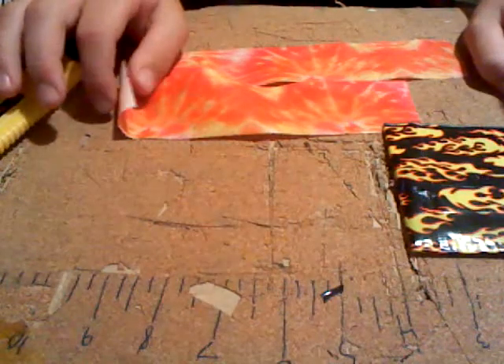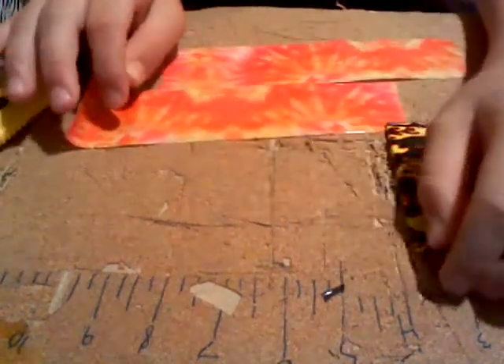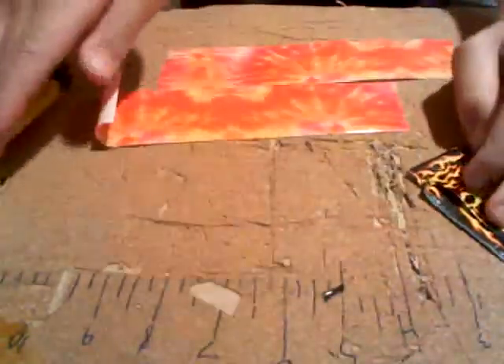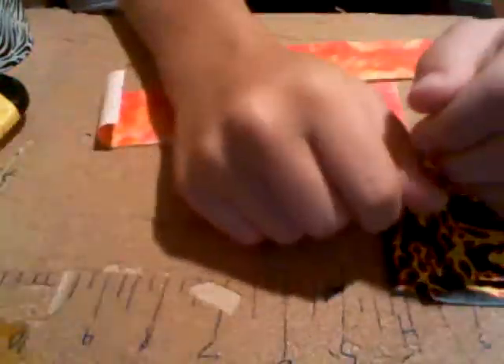Hello and welcome to the next video here on the Duct Tape Super Channel. This is going to be a mini tutorial on something that's unfamiliar to some people — duct tape paintings. And it's not really a painting, it just looks like one. It's a painting made out of duct tape.